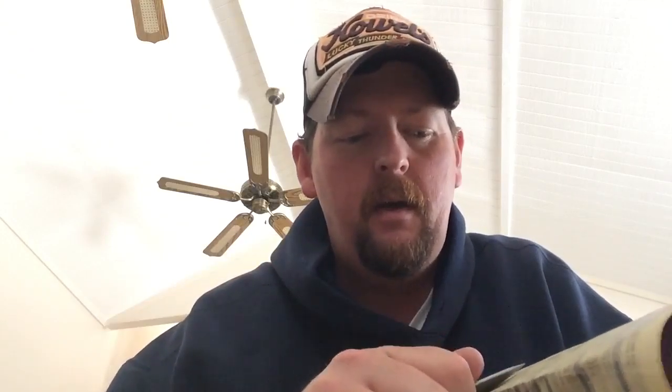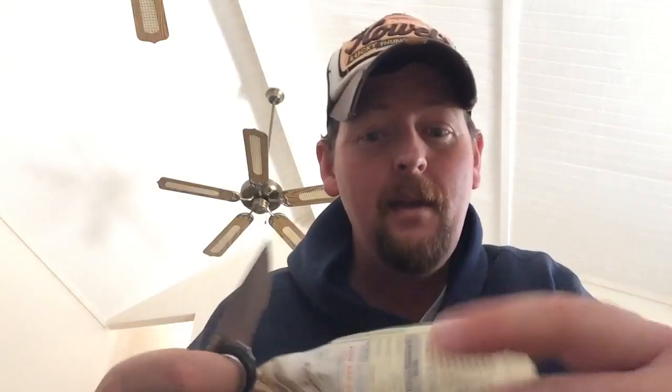It didn't want to push-cut this real well before. Let's see what we've got here after doing this. I mean, I only did a couple of strokes, but I found that this works incredibly well, and it's cheap — it's free. Yellow Pages drops one off at your house every year.